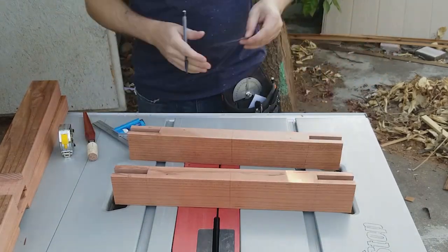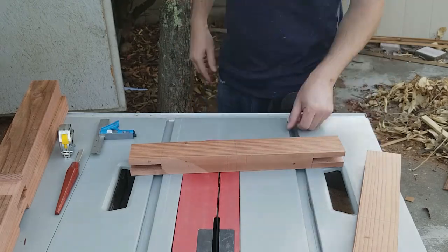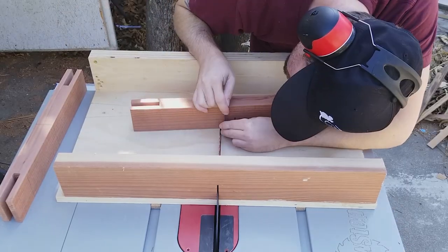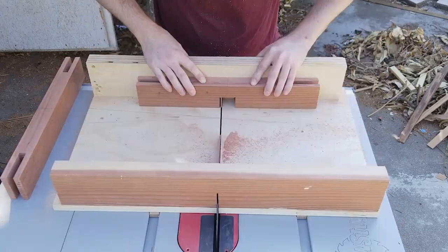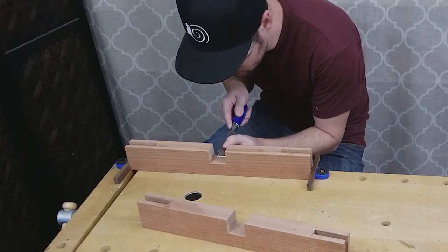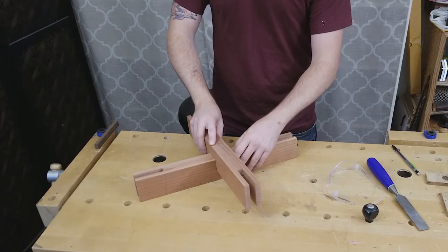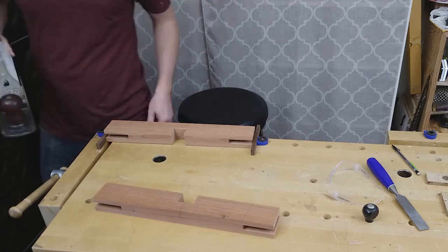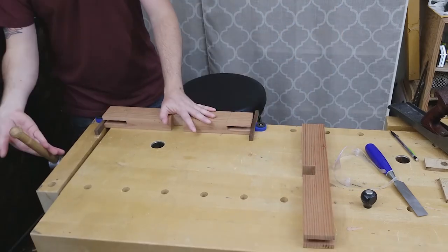To join the rails of the two frames together, I used a half lap joint that will be removable. I found the middle of the stretcher pieces and marked out the waste section with a knife. Then I removed the waste with a crosscut sled on the table saw using multiple passes, and cleaned up the bottom of the joint with a 1 inch chisel. I then test fitted the half lap joint. I had intentionally cut it too tight so that I could fine tune the fit with a hand plane, testing the fit and then doing a couple passes with the hand plane, repeating this process until I had a perfect fitting joint on each side.